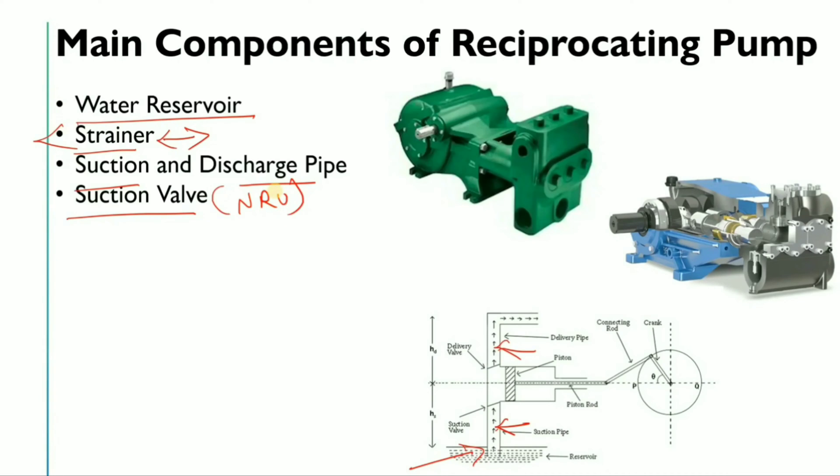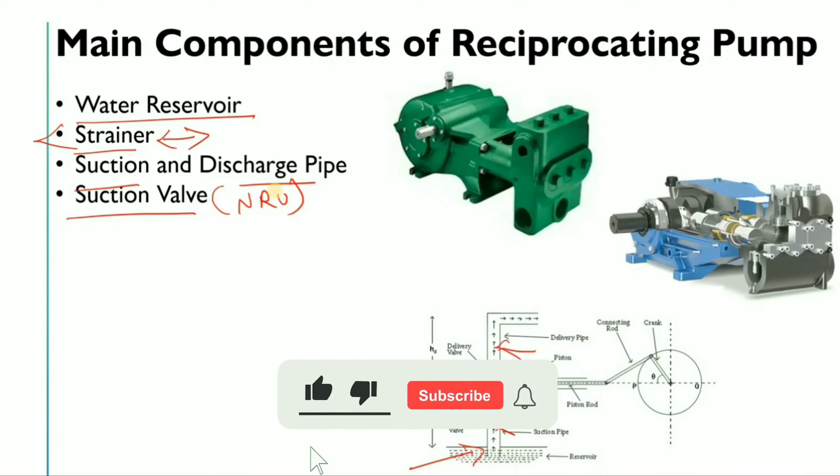Next is the suction valve, which will be a type of NRV — non-return valve. There can be a swing type NRV, disc type NRV, flapper type NRV, or lift type NRV. It depends on where your reciprocating pump is located, which type of fluid you are handling, and the operating pressure.